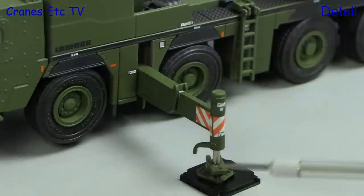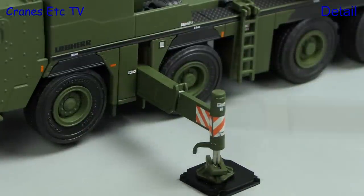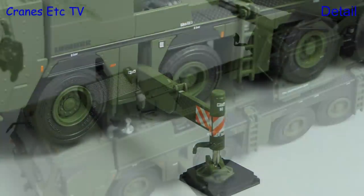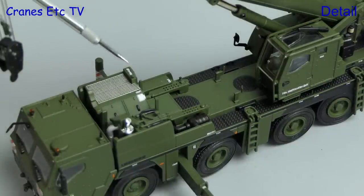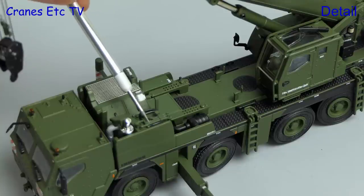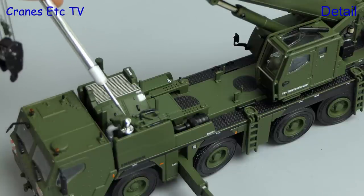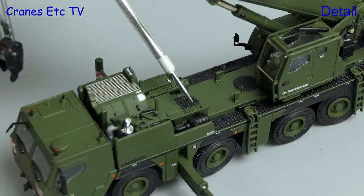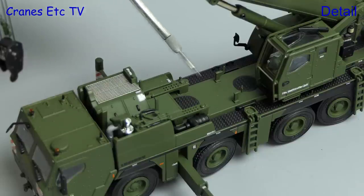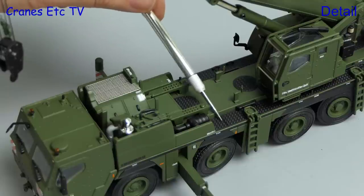Moving on to look at the outrigger beams — the pistons have smooth faces and there are nice graphics. With the boom up we can see the detail in the engine area, and there's an excellent mesh grille and lots more fine detailing of various components, and that includes the exhaust system. There are more etched parts, and the texturing on the carrier deck also looks great in this black colouring.